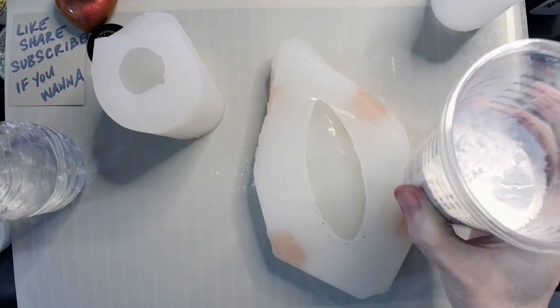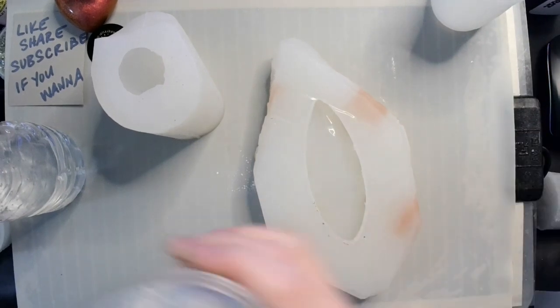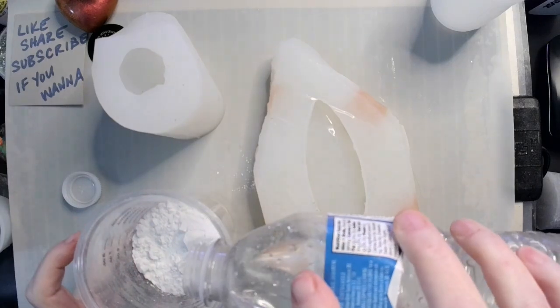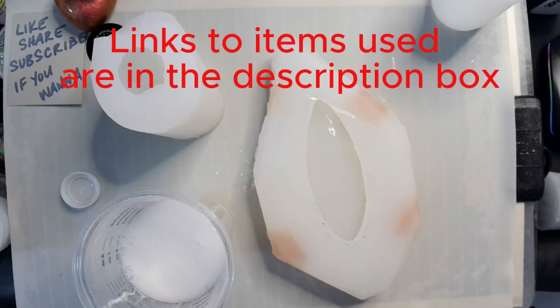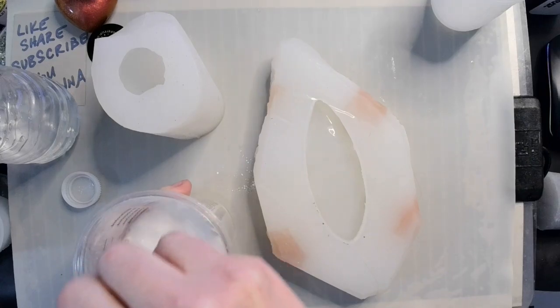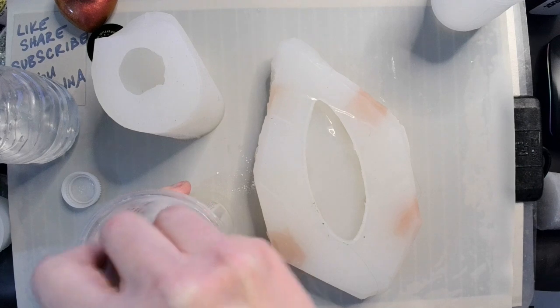So what I have in here is many scoops — the cup says roughly four ounces, so I'm going with that — of my mixed mold. And I'm going to be adding quite a bit of water to the beginning because I want it thinner, because I want to make sure that it goes down into all of the delicate areas of our project.